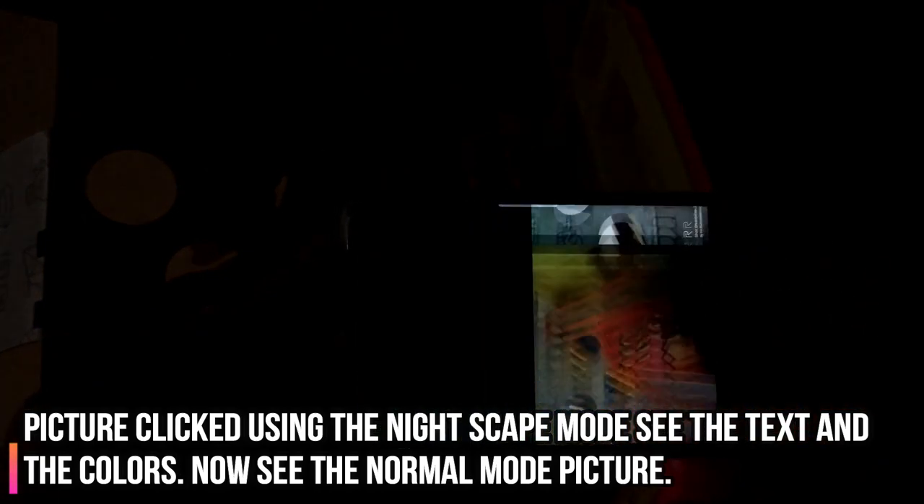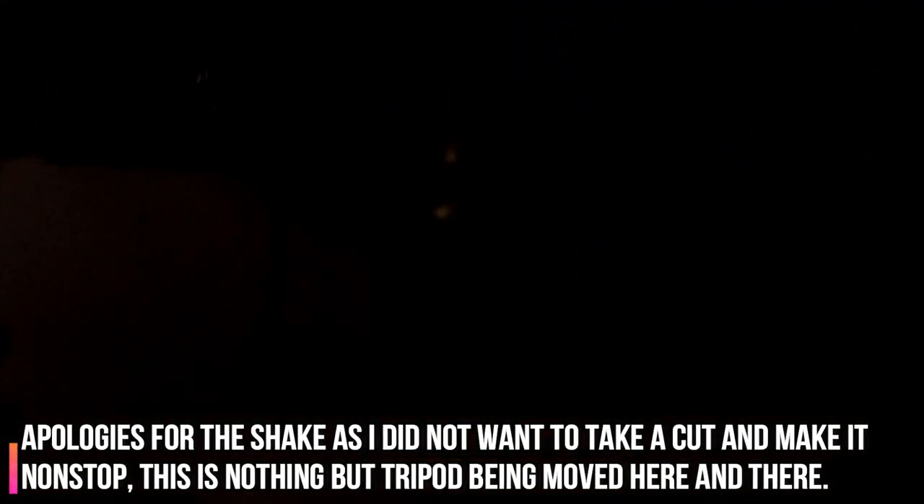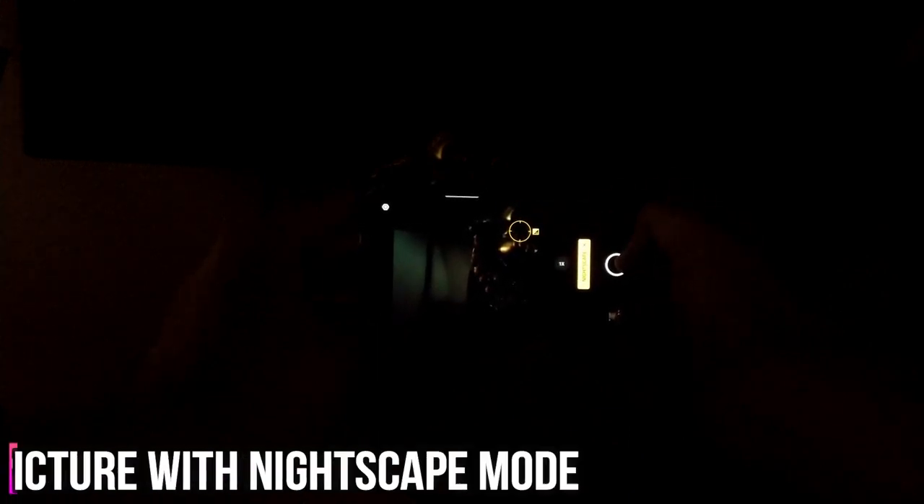As mentioned earlier, we do have some more samples wherein we first make a video of that scene or ambience and then show the pictures clicked, just to show how much difference this makes. Zooming in would not be the best idea, and last but not least the pictures were really good in most instances — there were few where they were not, so I'll tell you exactly when and why. The Nightscape mode is not just for night; if there is less light I would recommend it the most. If there is no light at all, it's better to use the default camera.